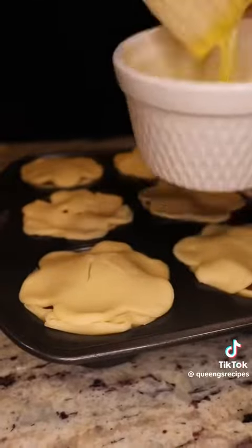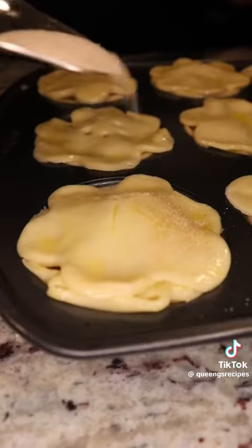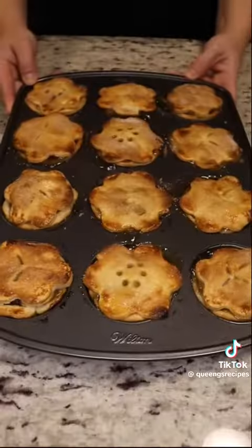Make an egg wash, brush your little pies, add some cinnamon sugar, and bake at 425 for around 20 minutes. Enjoy!